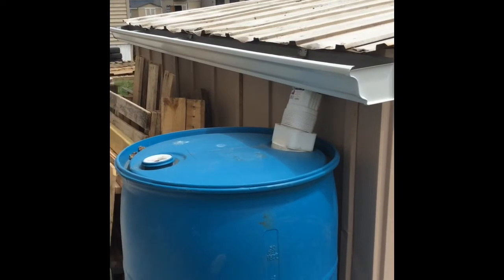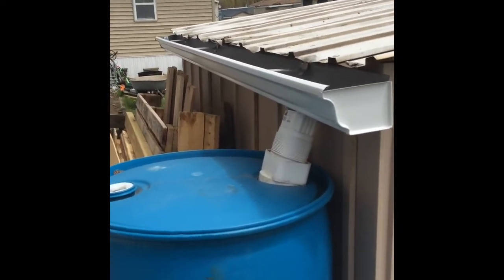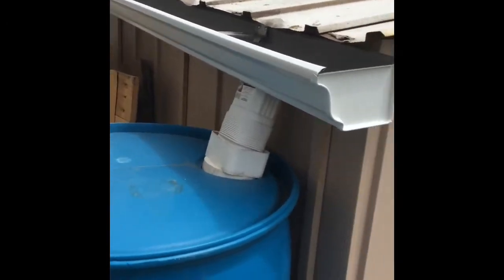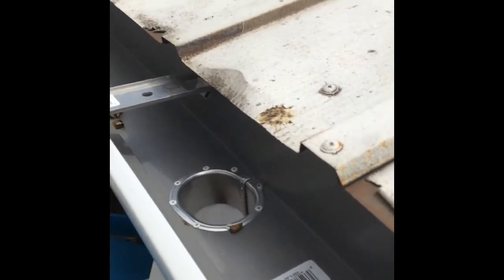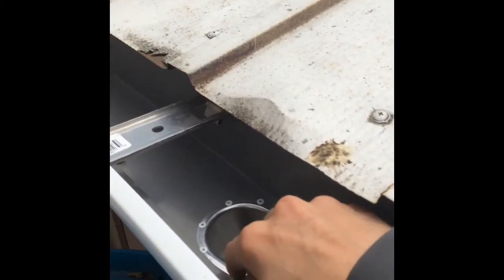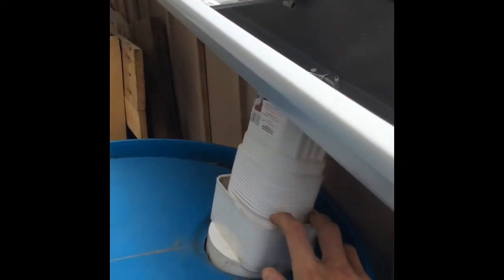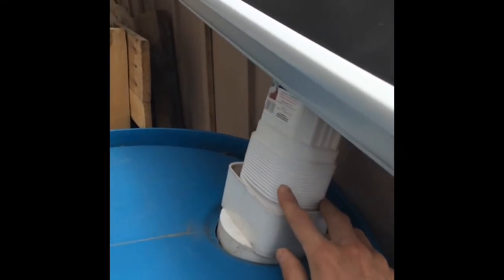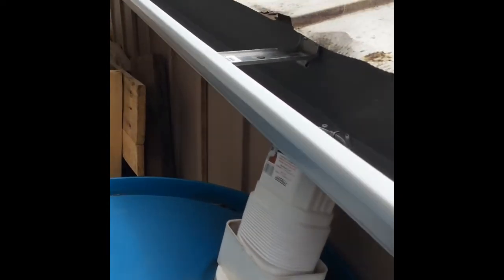Then I got one section of gutter, cut it down a little bit, and installed it here along the edge of the shed. I connected this downspout, cut a hole in the gutter, riveted this piece in place, and connected the downspout — a little bit closer than I had anticipated, but managed to get it hooked up there good.